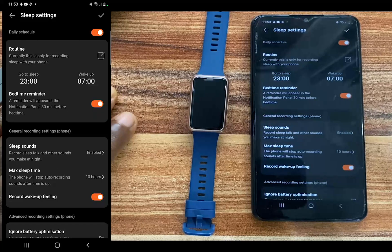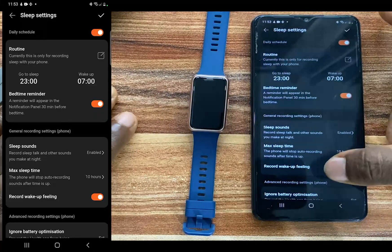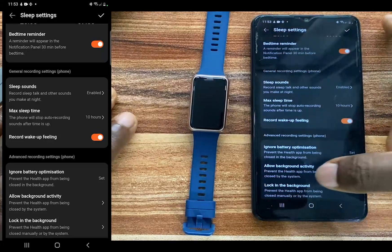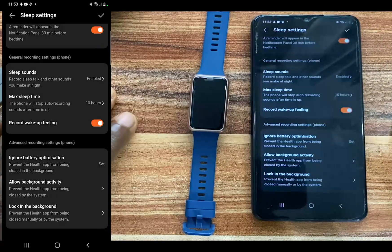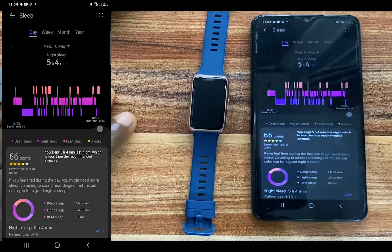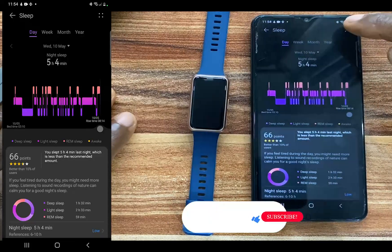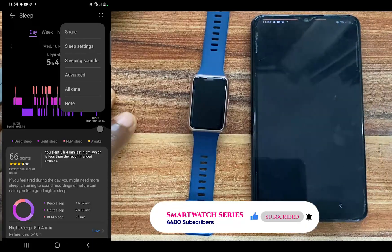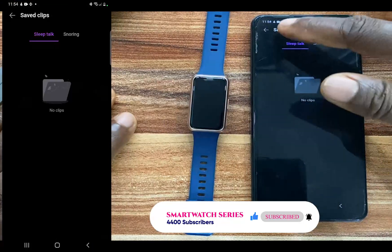From here you can set a schedule, which will help you maintain a healthy sleeping habit. If you go down further, the band can also help you record sounds like snoring and sleep talking. You can also configure the maximum sleep time, record wake-up feeling, and all of that. Once you're done, tap on the check mark at the top to save your settings. When you wear the band to sleep, come back to this four dots area to view your sleeping sounds like sleep talk and snoring.